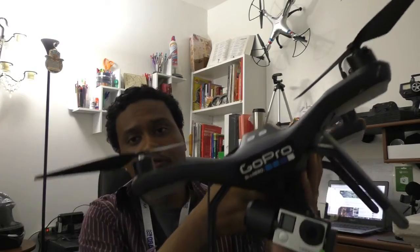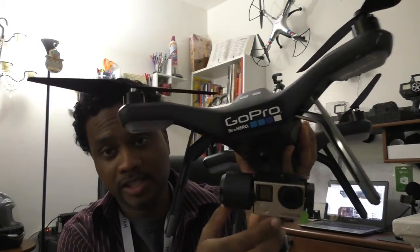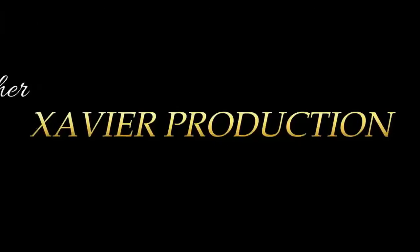YouTube community, what's up? Xavier here. Today I'm going to be showing you all three angles of the GoPro Hero 4 Silver on this drone. Let's get right into it.